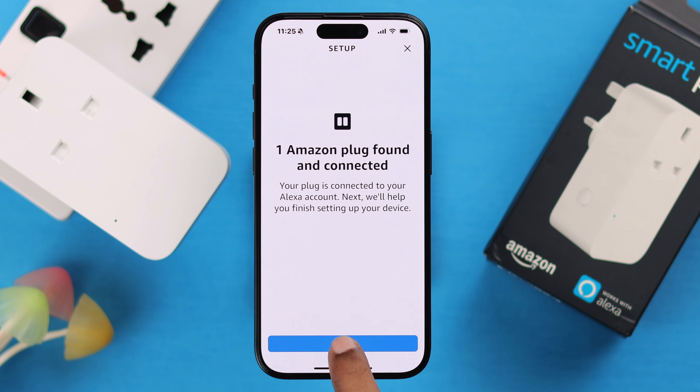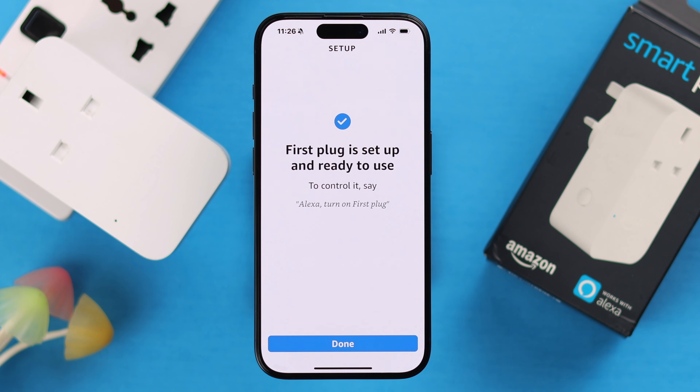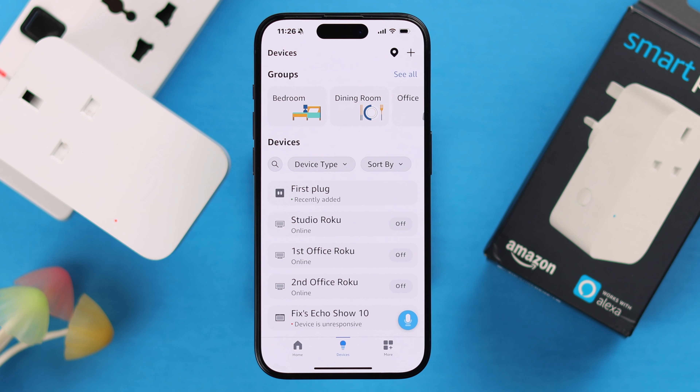It might take a while — don't worry about that. When you end up in the next section, just press Next. You can select a room from here, or like me, just skip that part for now. And that's it — your smart plug is set up and ready to use.